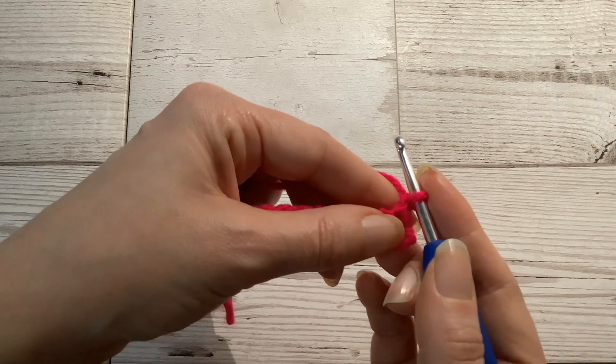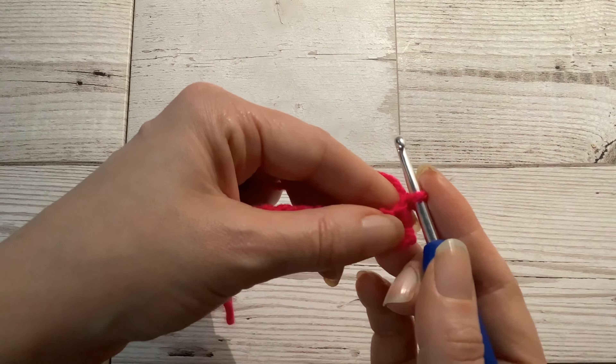I have now turned my work so that I can complete another row of double crochets. If the first stitch in the row you are working is a double crochet, as it will be here, you will often start the row by making a chain — that's just yarn over and pull it through the one loop on your hook. But this chain does not usually count as a stitch. However, it is best to check the pattern you are following carefully in case it is counted as a stitch, though with double crochets I find this is quite rare.